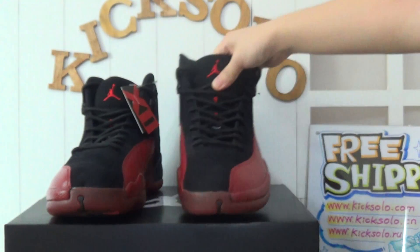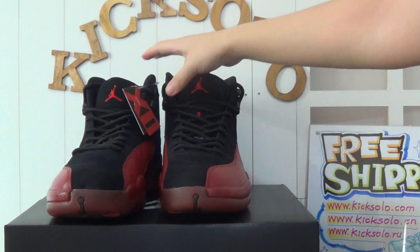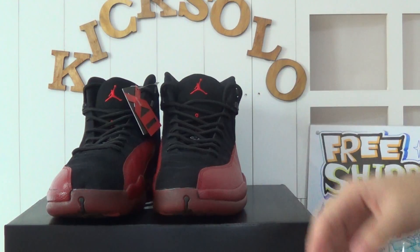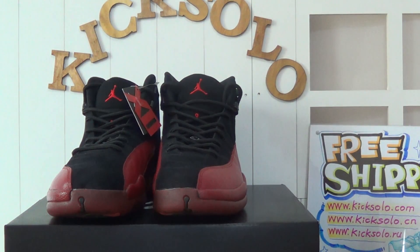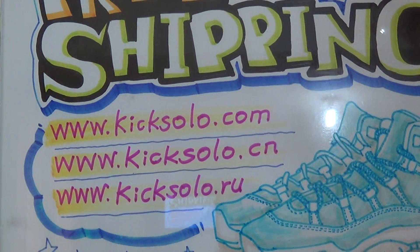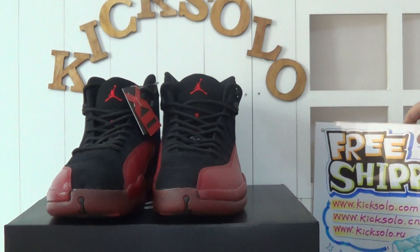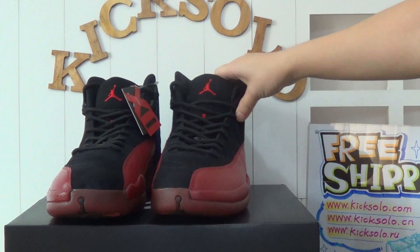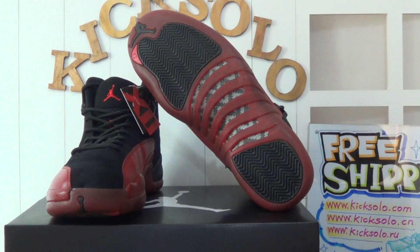If you guys want to know more details about this shoe or other sneakers, please subscribe to our YouTube channel or visit our website kicksolo.cn or kicksolo.ru. If you have any questions, please feel free to contact me — you can add my Kik, email me, or Skype. It's my pleasure to help you. See you in the next video, goodbye!